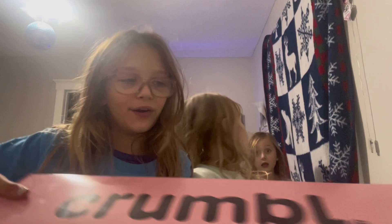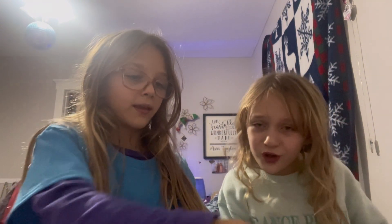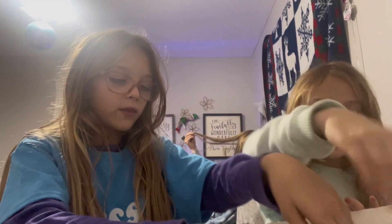Hey guys, welcome back! Today we're doing a Crumbl cookie review. We have two boxes and we're gonna start with this box first. I'm very excited — let me get a napkin so you can pick it up. Let's try the lemon one.